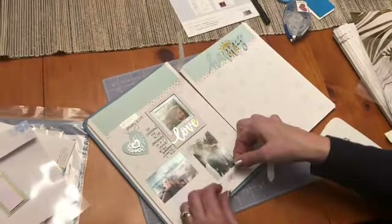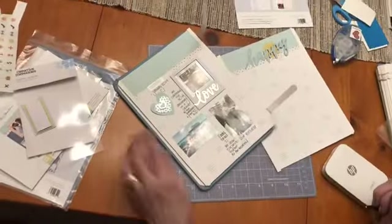Now, on the opposite page, I'm just going to do some journaling. I'm going to do my highs from the month and my lows from the month as they pertain to my goals.